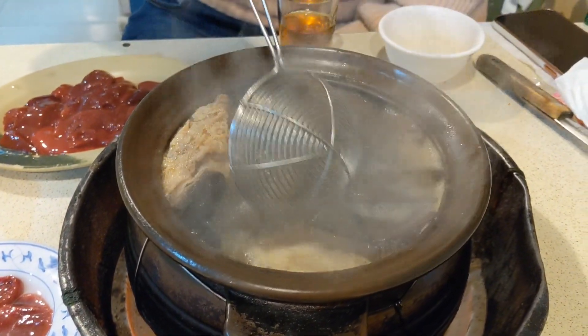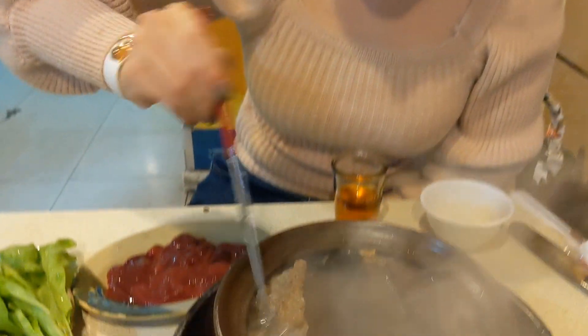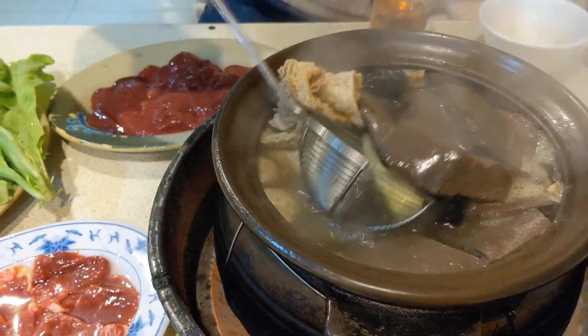What's the name of ginger duck? Ginger duck hot pot. So inside we have... they have this...